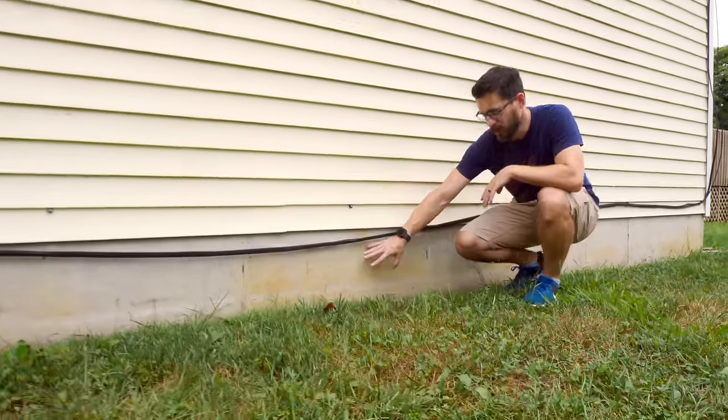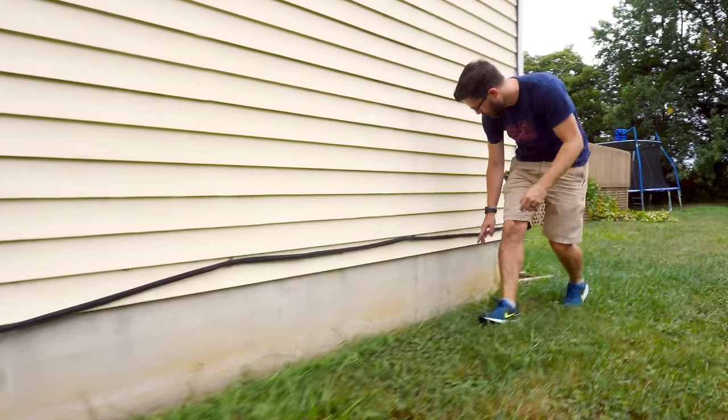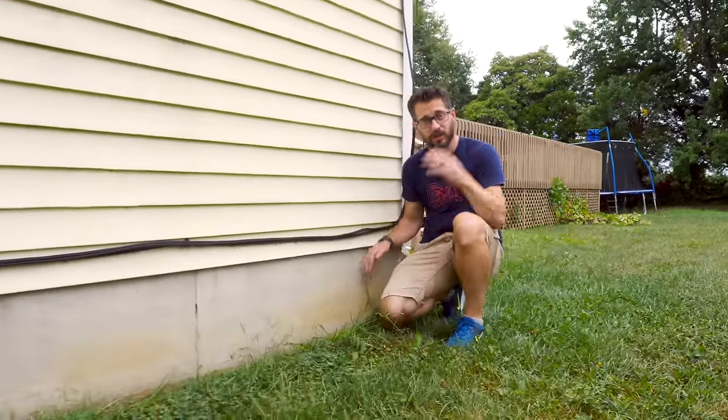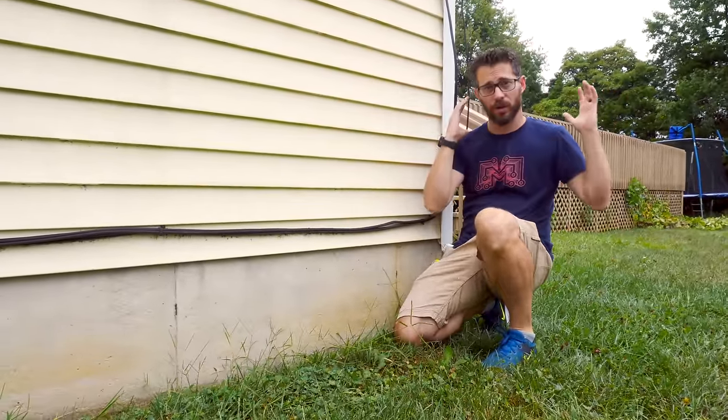Each one of these sections in the concrete is three feet, so we're going to have four of those, and it's going to end right here. The first step is to clean off this wall because it's all going to be covered up by the back wall of the greenhouse. Now the door to the greenhouse is going to be right on this end, so you can walk around from the back door and walk right inside.